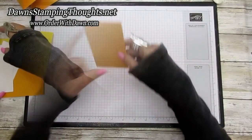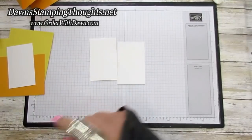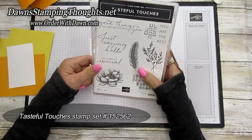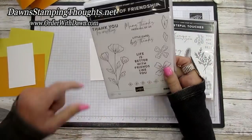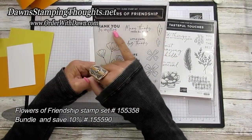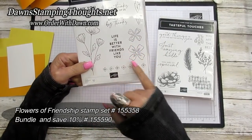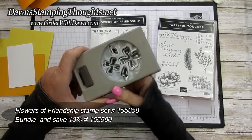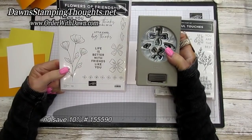Now let's go ahead and do some stamping. We're going to stamp on two of the panels of your Basic White. The stamp sets we're using: this is the Tasteful Touches — we're going to stamp just 'Saying Hello' for the front. And then this is a brand new stamp set, Flowers of Friendship. We're going to stamp 'Thank You for Everything' and 'A Little Card Big Thanks' for the inside, and also this large flower. It has a coordinating punch, and you can get this in a bundle and save ten percent.